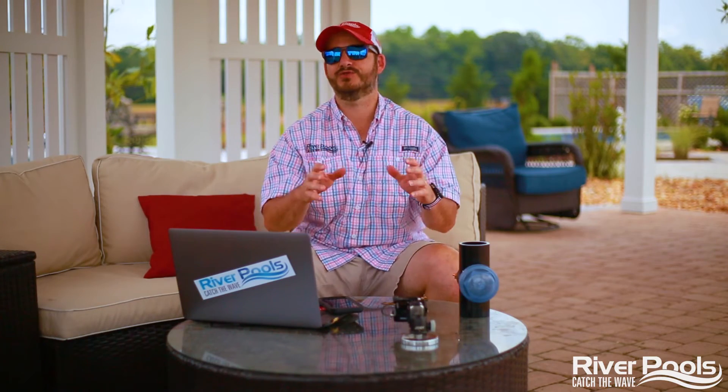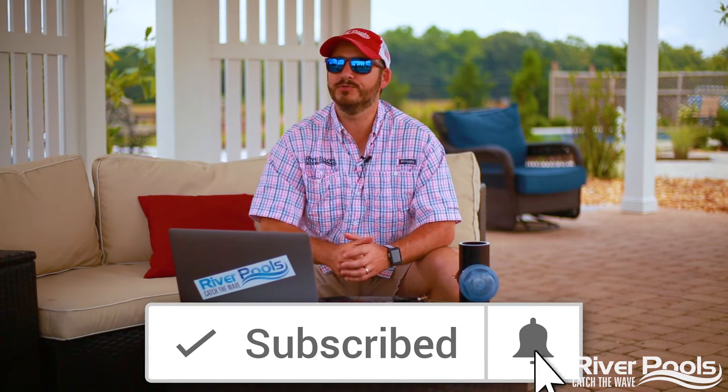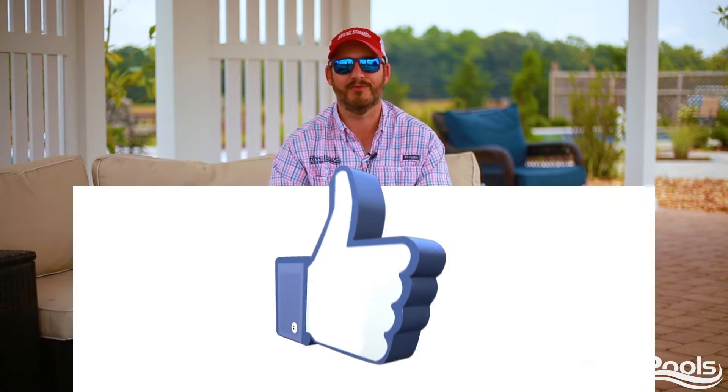We're talking about pool bonding and the electrical shock that could occur if your pool is not properly bonded. But before we get going, if you find this video helpful, give it a thumbs up, subscribe to our YouTube channel, follow us on Facebook and Instagram for more educational pool content from us here at River Pools.